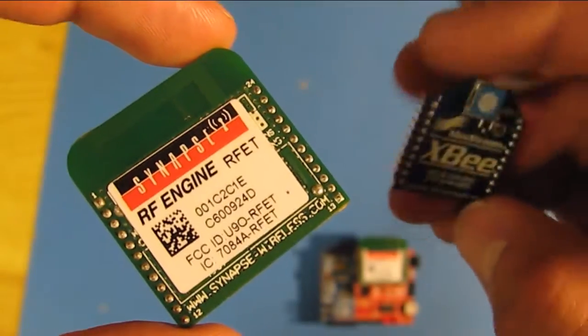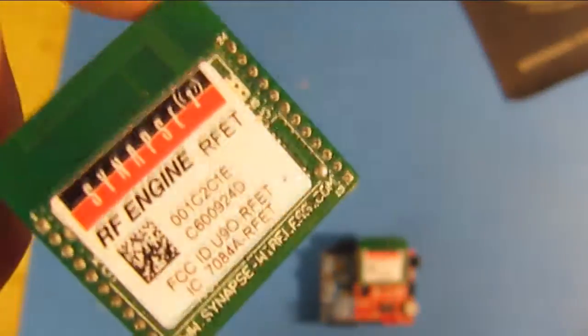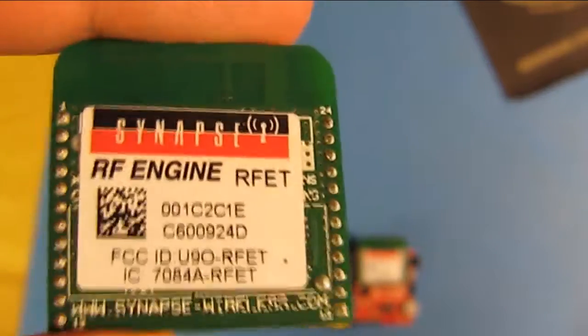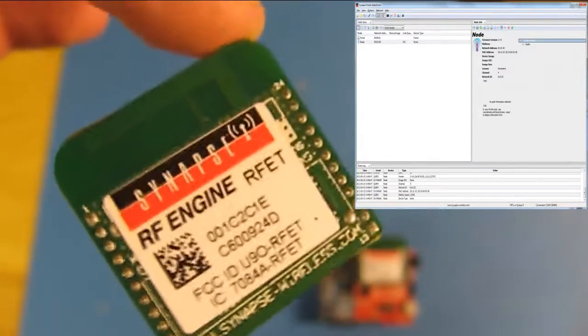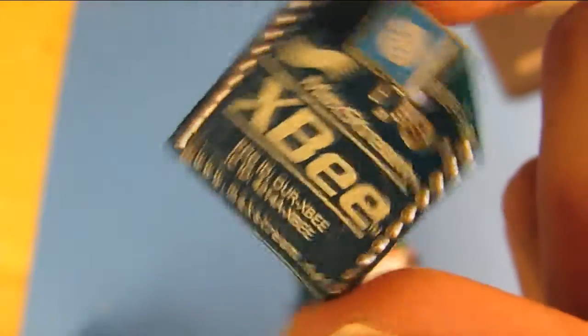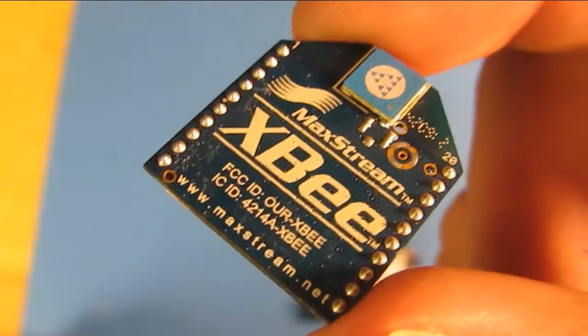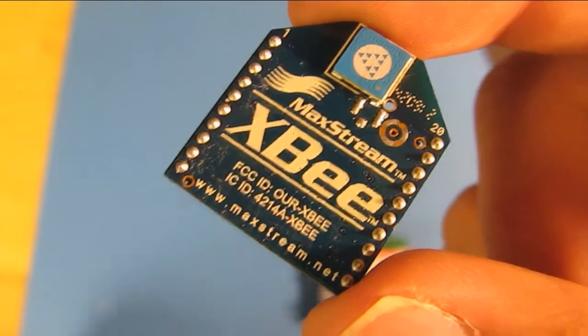With the Synapse RF engine versus other RF network modules like the XB, you can quickly configure and program these RF engines by just uploading a quick Python SNAPpy script — they call them — in the portal software. Whereas with an XB or other modules, you have to use a serial monitor or drop-down menus to actually get these settings configured, and that in itself takes a lot of time.